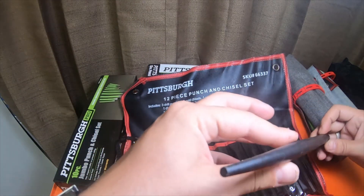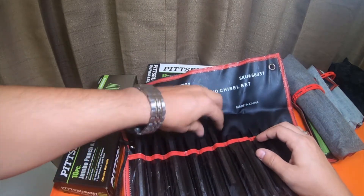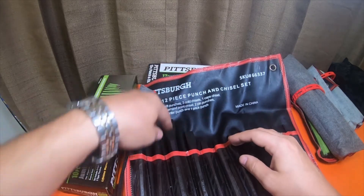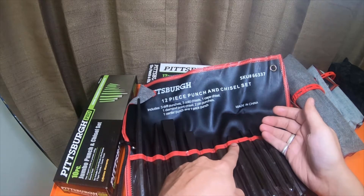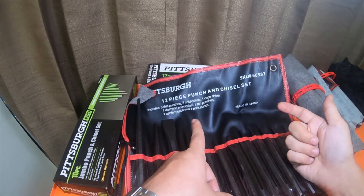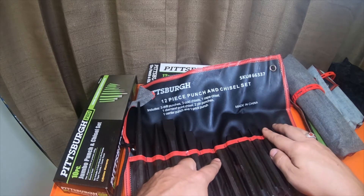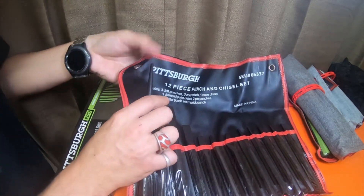I believe those are drift punches - I could be wrong. One center punch and one prick punch. I believe this style is the prick punch, but it could be this guy over here. One diamond point - this is the diamond point right here. They do have oil on them. Three cold chisels - one, two, three. One cape chisel, which is this guy right here, looks like a spade. The big one is the prick punch, and then three drift punches and two pin punches.